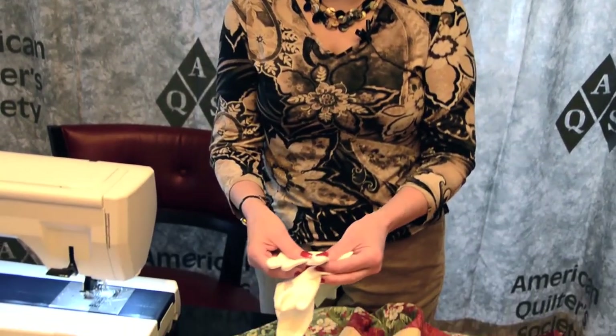My tip today is I like to use gloves that have little grippies on them so that the fabric moves better under the machine.